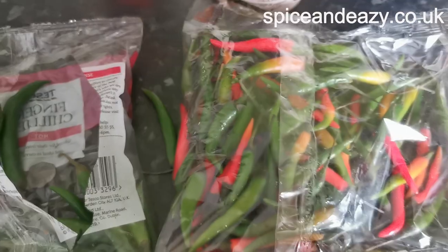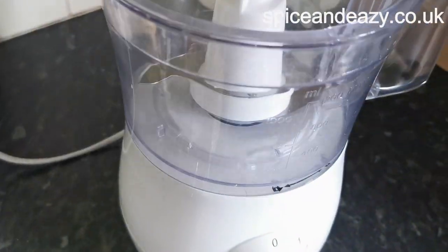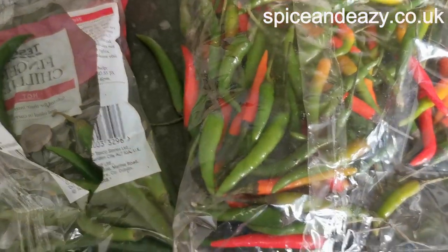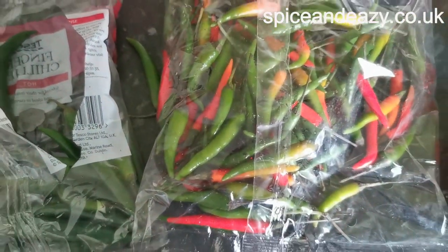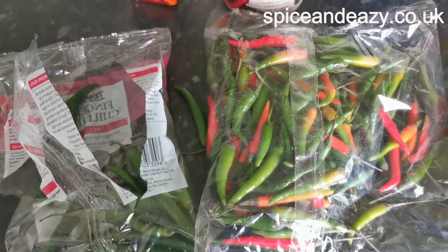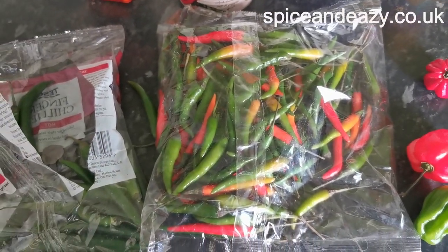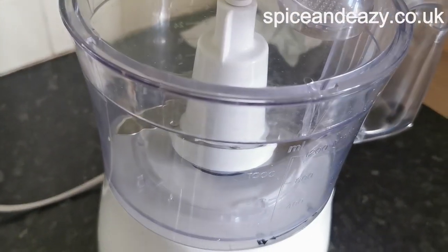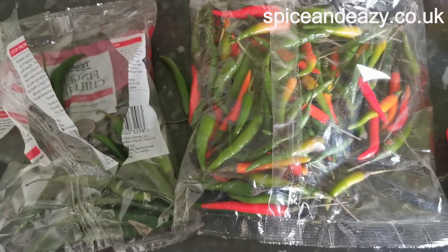That's going to take ages. Then I'm going to blitz it in the processor just to get it ready for whacking into the oil. We're doing it in a big wok because I've tried it before and it walks in that pan. So I'm going to go and prepare these, blitz it, and then we'll go to the pan.